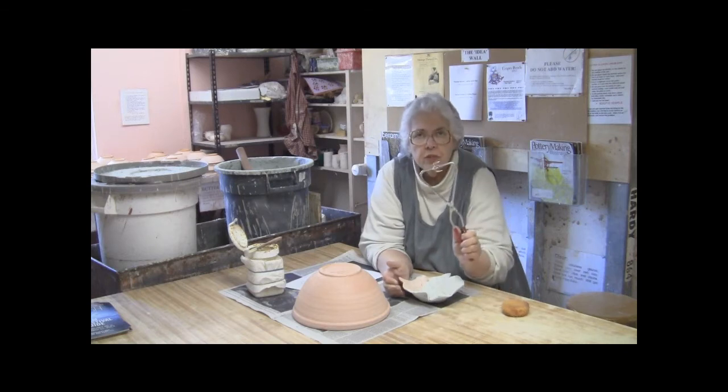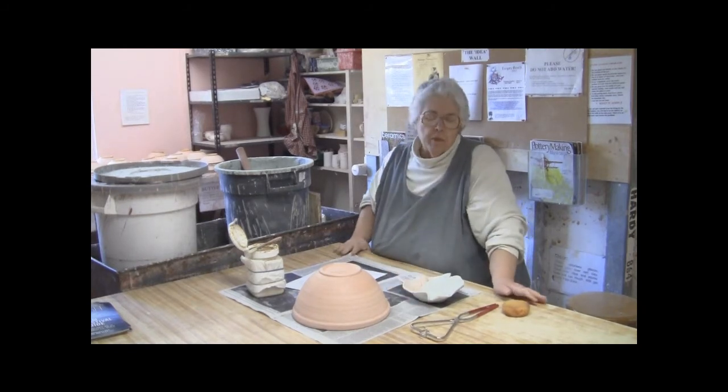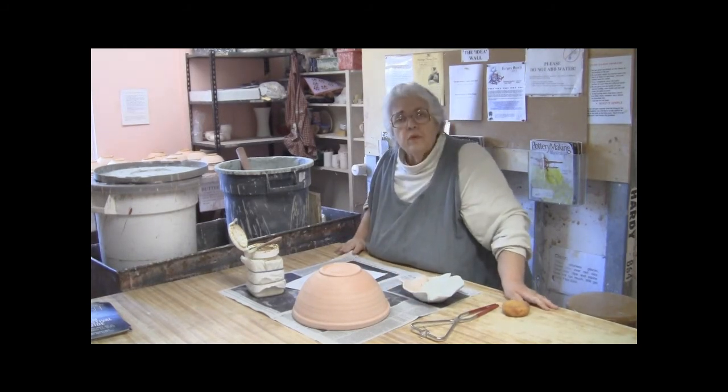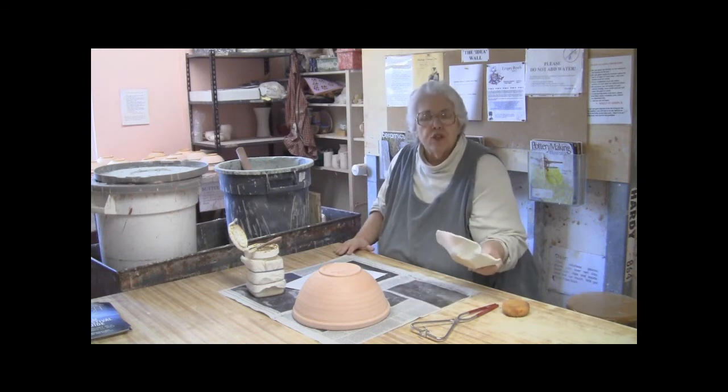Some people like to use glazing tongs — I don't, for two reasons. I have seen people put holes right through the wall of their pot by gripping the tongs too tightly. And also, if you use tongs you can't give the pot that good shake.